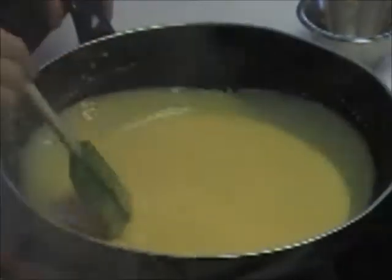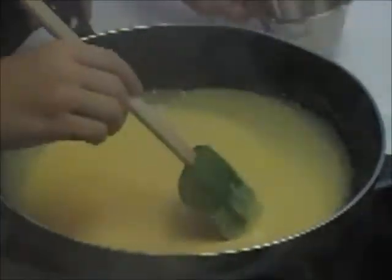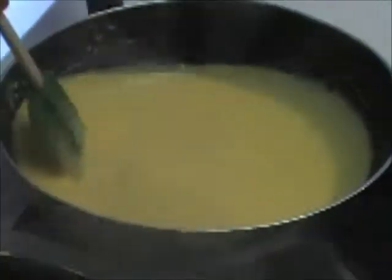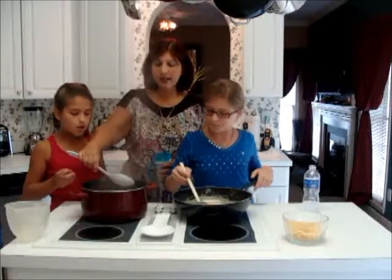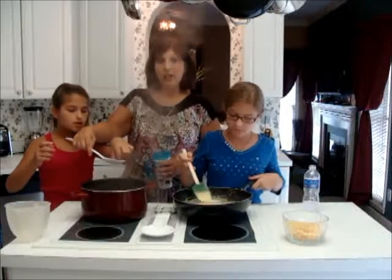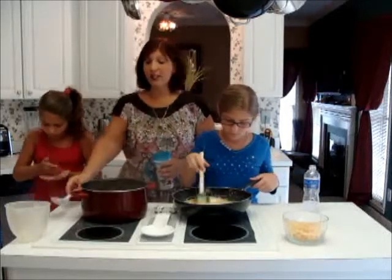Jillian, just melt down all of the cheeses. How's the pasta coming? Good. Is it done? I think so. Remember what I said — the pasta al dente — because we're going to bake it in the oven, and it's going to continue cooking in the cheese sauce.